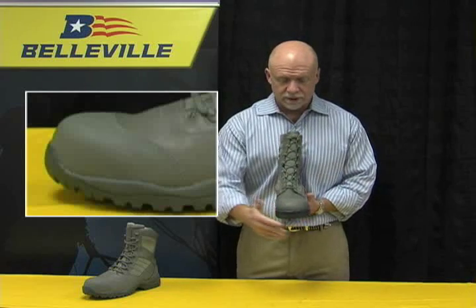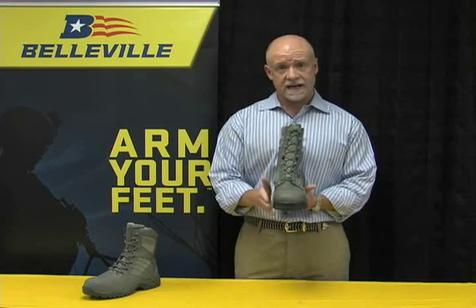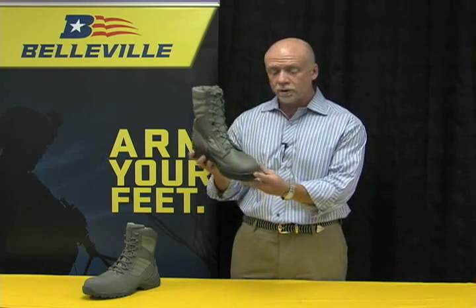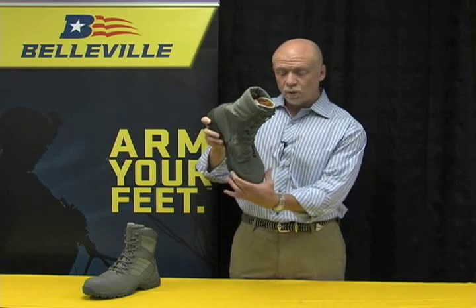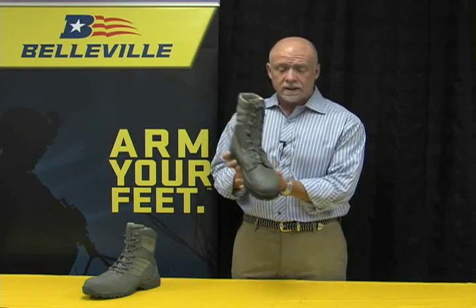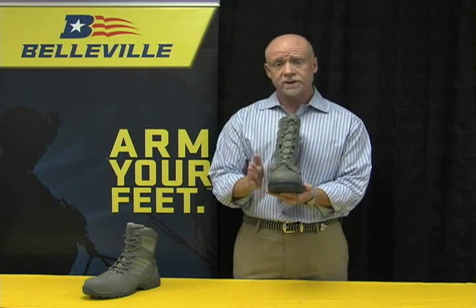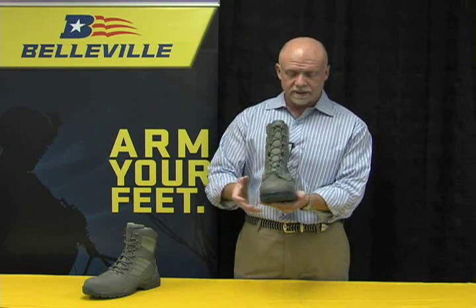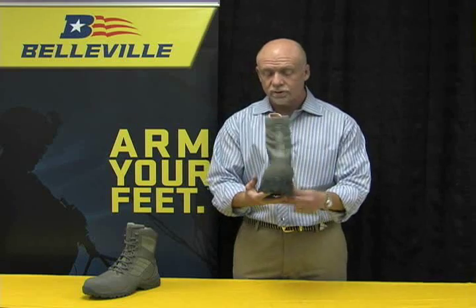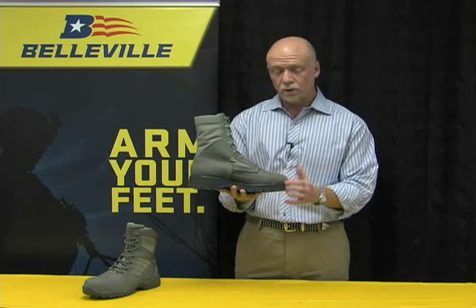The second feature you probably noticed right away is that the boot has a tip that is not made of leather. It's actually made of a highly abrasive material called Merimax. This Merimax allows an airman who's working on an aircraft to be towed down without destroying the leather of the boot and without wearing through it. Underneath this toe cap is a safety toe — this is a steel toe, ASTM certified safety toe product. The protective material you see is not only on the toe, but it's actually 360 degrees around the boot, covering the heel counter and all the way through to the other side.